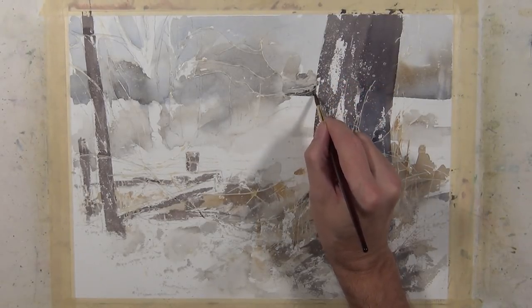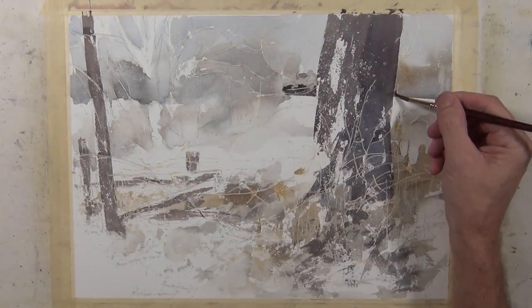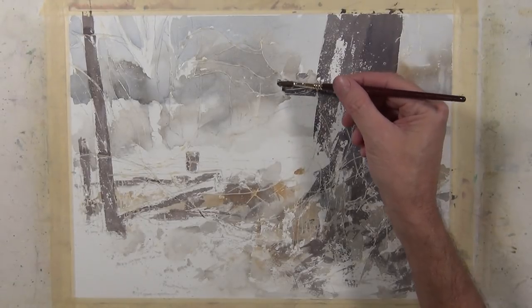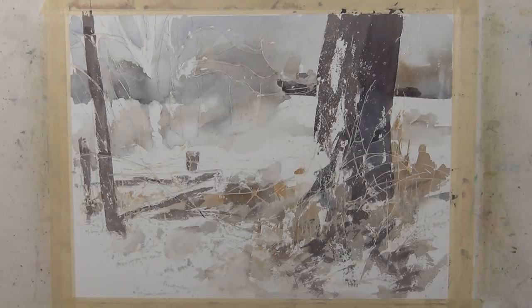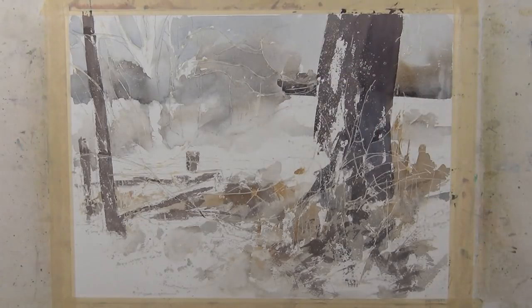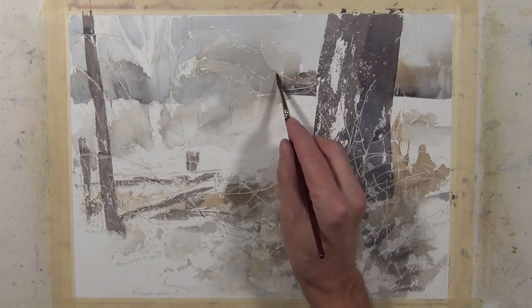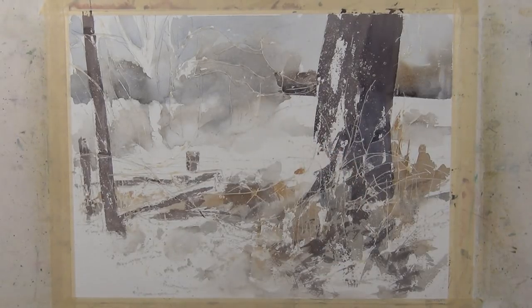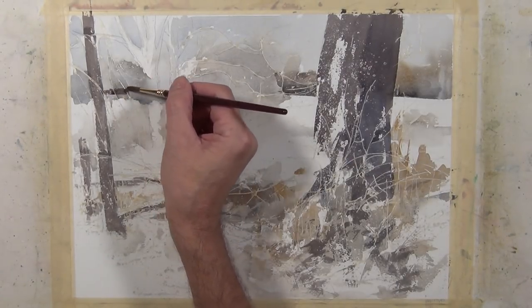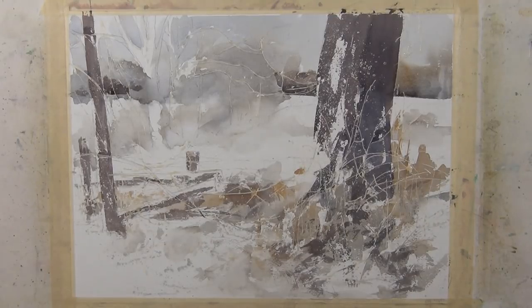Now I'm going to do a little work on the distant tree line using a sable brush — a number four Escoda sable, though any good sable or even a synthetic brush will work fine. I'm trying to give some more definition to the base of that tree line, making it a little more pronounced. I'm keeping it soft edge on top, with a stronger edge on the bottom but without creating a hard edge. Just time to strengthen that horizon line.